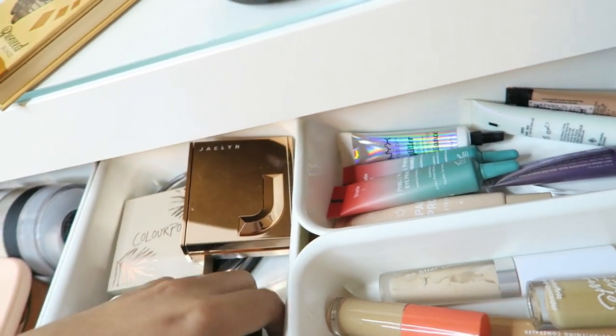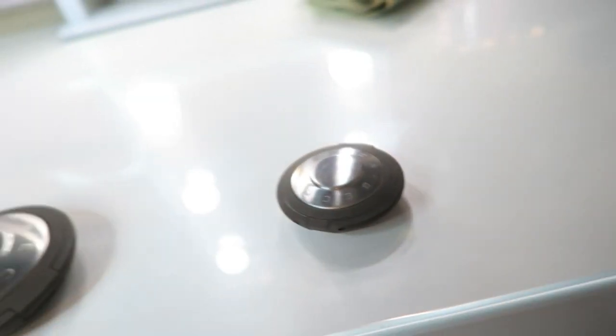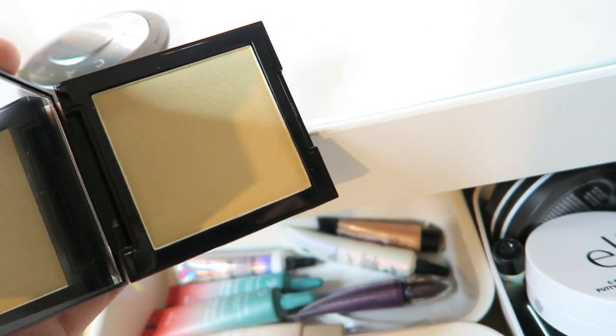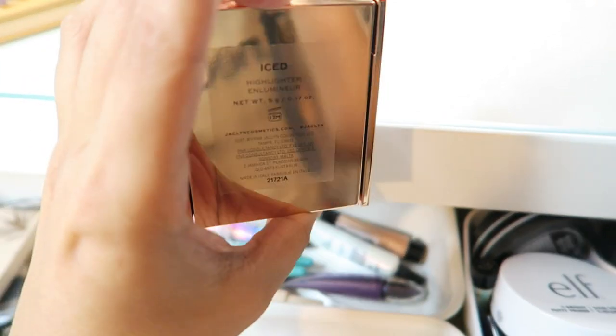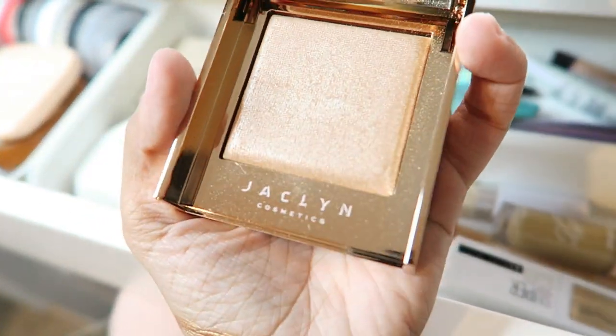And then I have my Becca highlighters in here — I have the two mini ones and then the big one. This is in the shade Moonstone, then I have Champagne Pop, and then I have Vanilla Quartz. Then I have my Fenty highlighter in Hustle Baby, and then I also have a Morphe one in Lit. And then my favorite one — I have the Jacqueline highlighter in Ice. As you can tell I use it a lot.